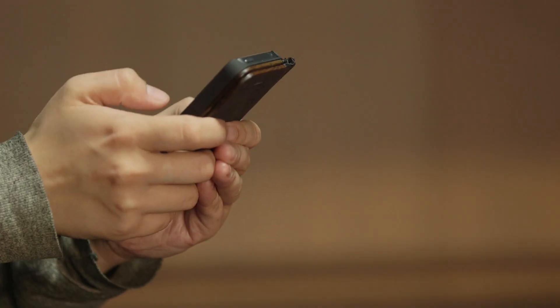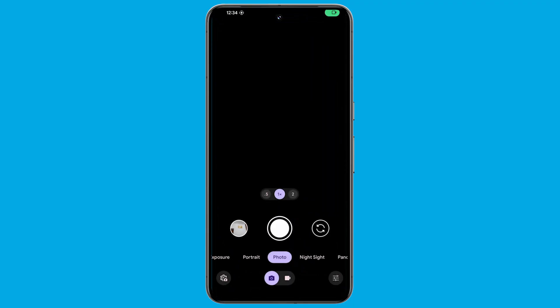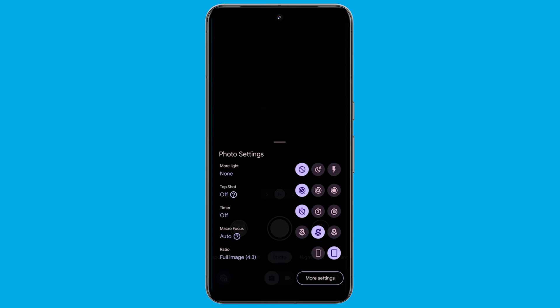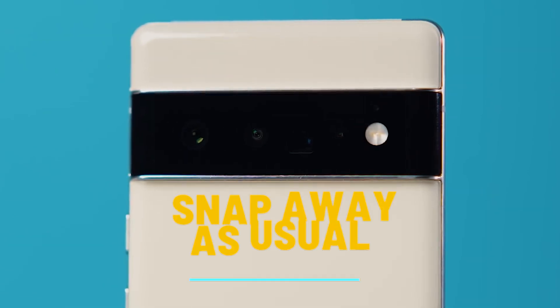Getting started with Top Shot is a breeze. Just follow these steps: open your camera, and in the bottom left corner, click on the settings option. Set Top Shot to auto or on. Once Top Shot is enabled, just fire up your camera app and snap away as usual.